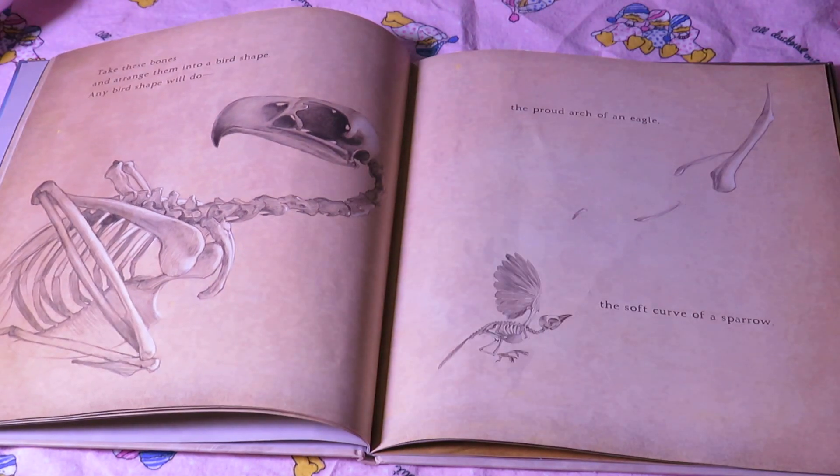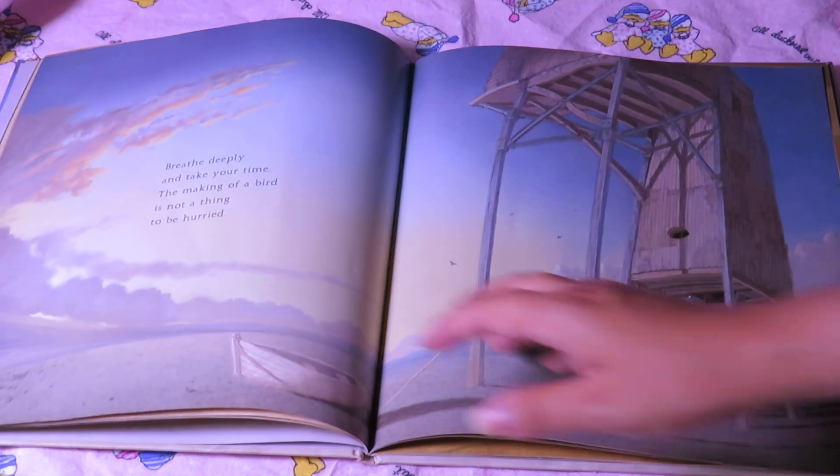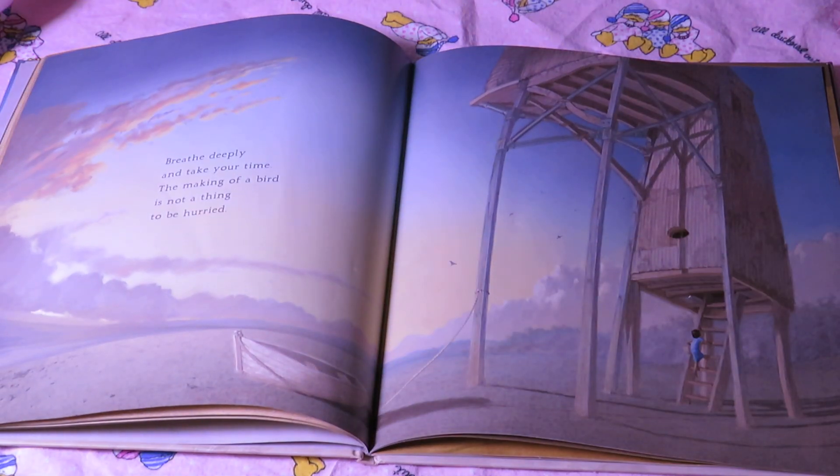Take these bones and arrange them into a bird shape. Any bird shape will do — the proud arc of an eagle, the soft curve of a sparrow. Breathe deeply and take your time. The making of a bird is not a thing to be hurried.